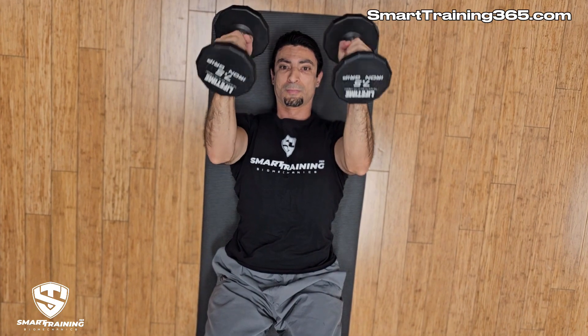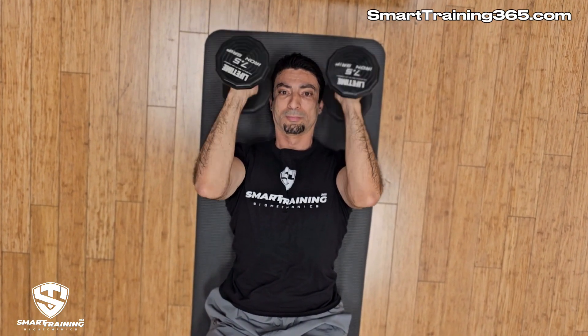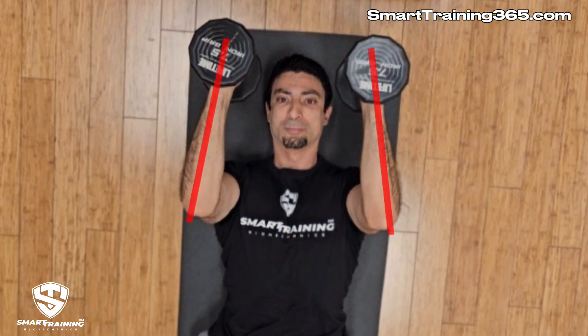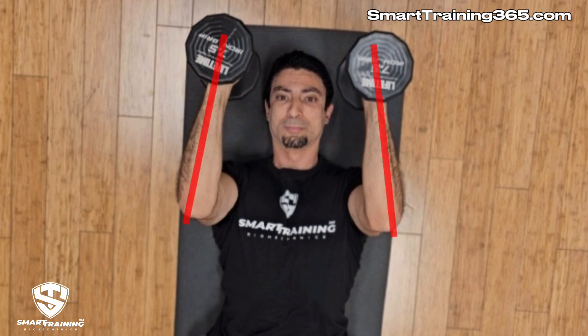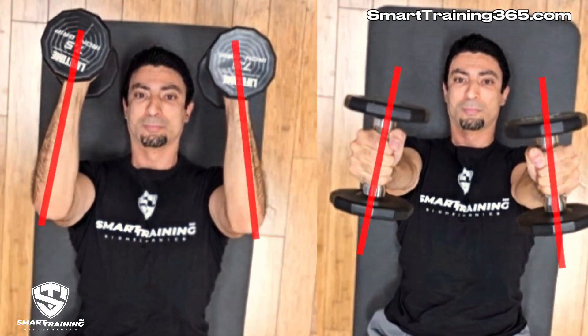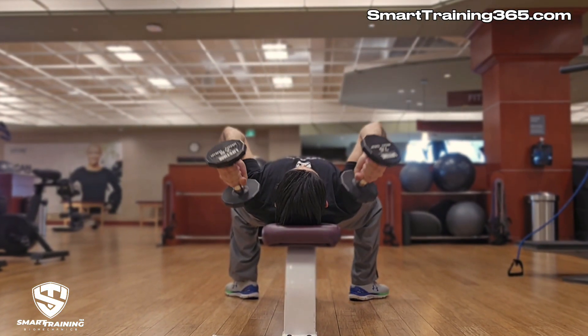In this overhead view of the same exercise, we again see the line which represents the plane through which the concentric movement travels as well as the direction of resistance. That same line overlaps with the origin and insertion of the triceps and also with the operating lever of the triceps. Again, this shows perfect alignment.